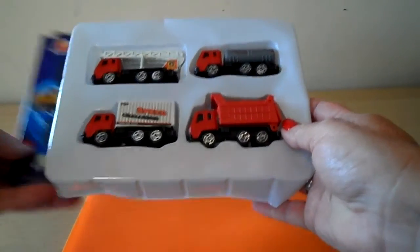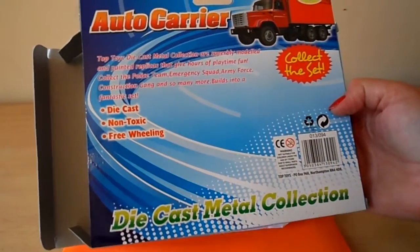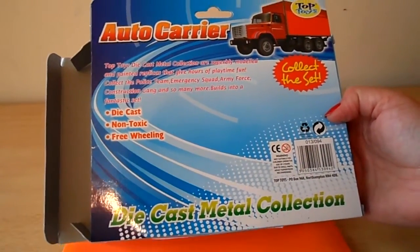Four die cast toys there in one — a great little handy set. And it actually says auto carriers, so it's from Top Toys.